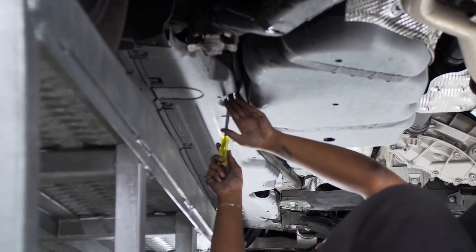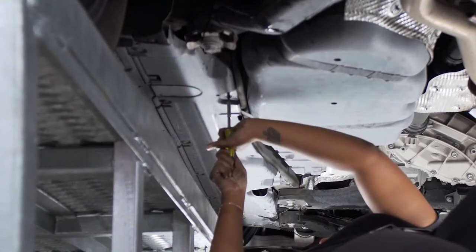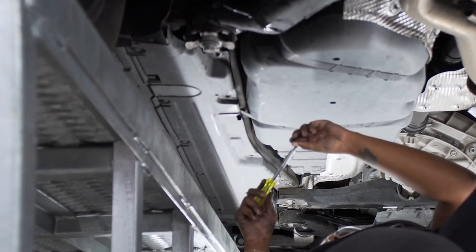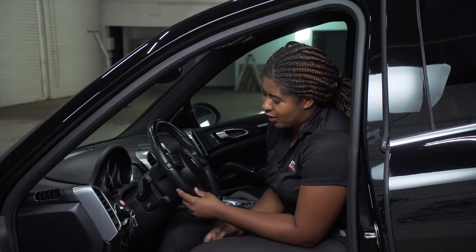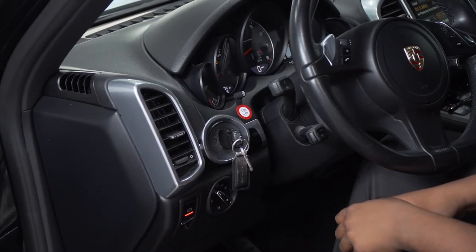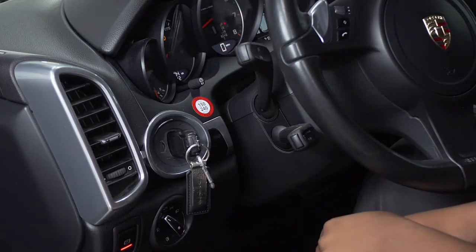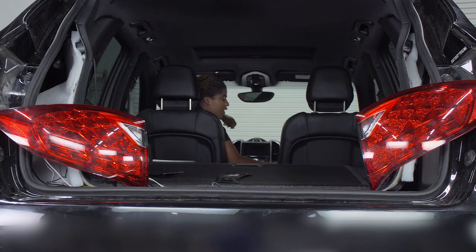Now I'm putting the screws back in for the side paneling underneath and cleaning up any zip ties or anything else that is hanging down. Now I have to program the trailer wiring using the learn mode process per the wiring directions, starting by testing each functionality for five seconds: left turn signal, right turn signal, header lights, and brake. As a quick side note, the tail lights do have to be plugged in in order for the programming process to work.